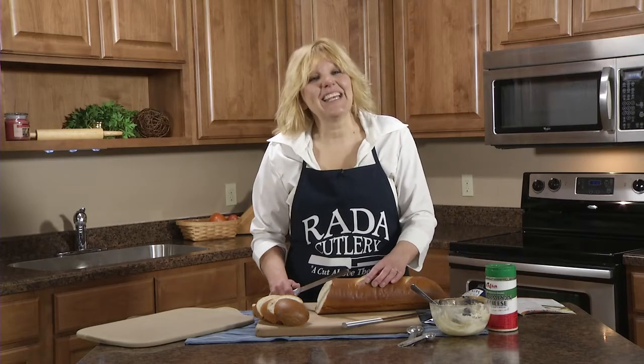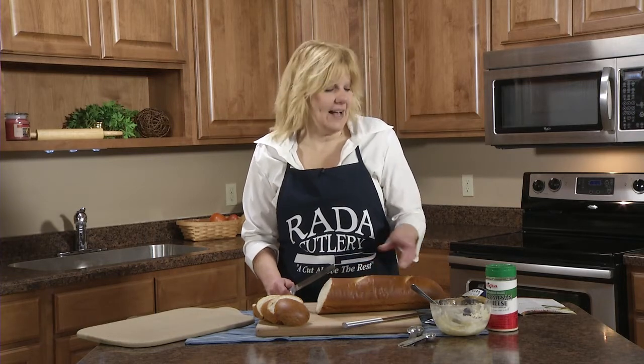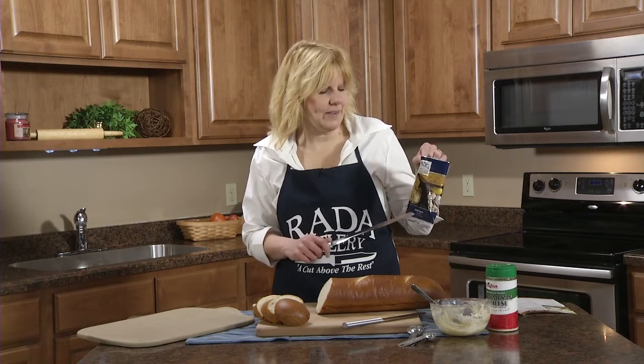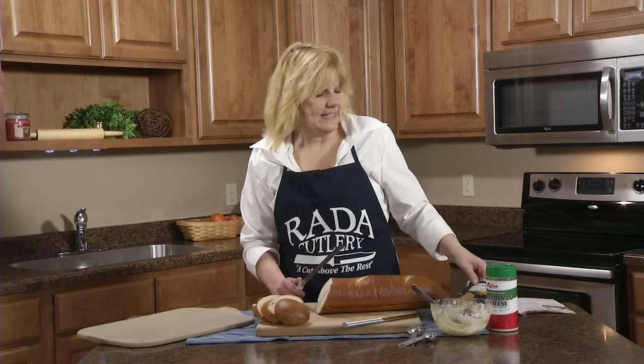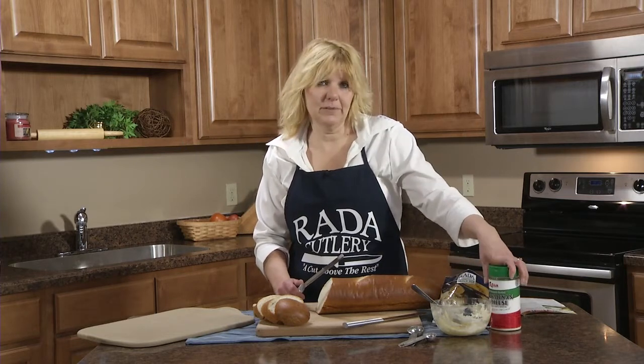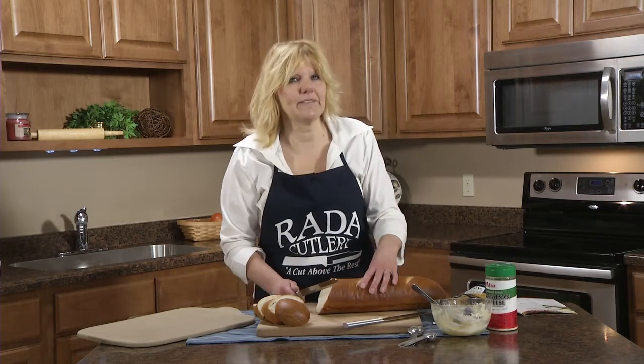Hi, Christy at the Raida kitchen, and today I'm making garlic parmesan bread. I'm using a garlic parmesan spread that I made with the Raida scampi sauce. It's just two teaspoons of the scampi sauce, two tablespoons of grated parmesan cheese, mixed with a half cup or a stick of softened butter or margarine.